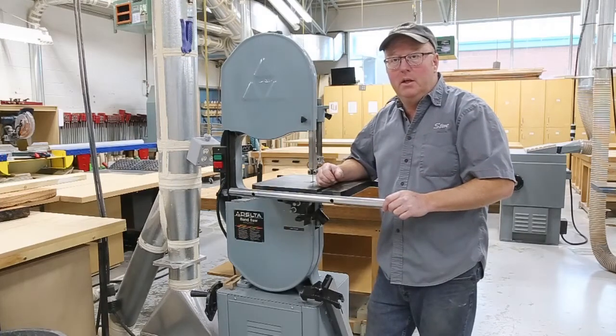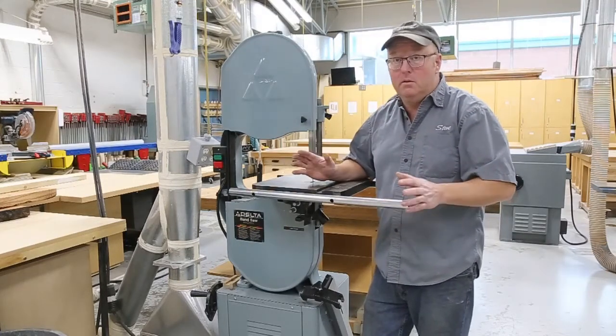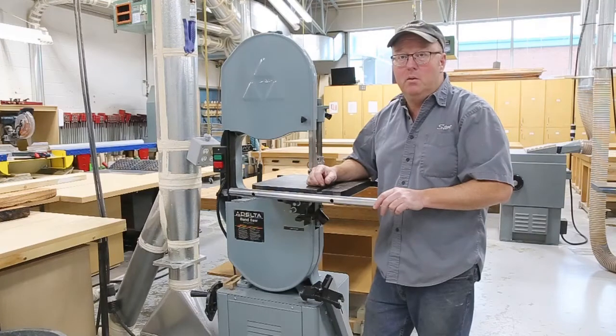Today I'm going to show you what I do to maintain these bandsaws. With a bandsaw, it doesn't really matter what model it is or what size you have — the maintenance on them is pretty well the same.